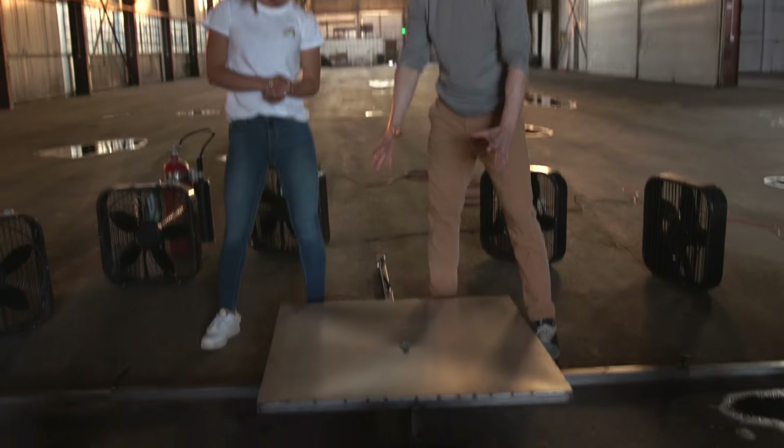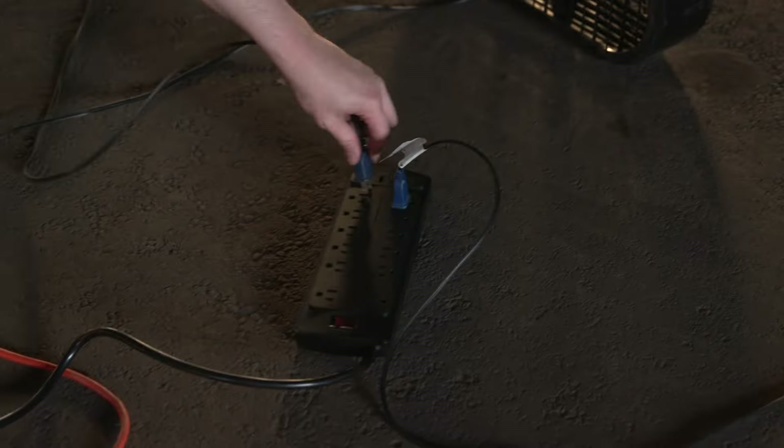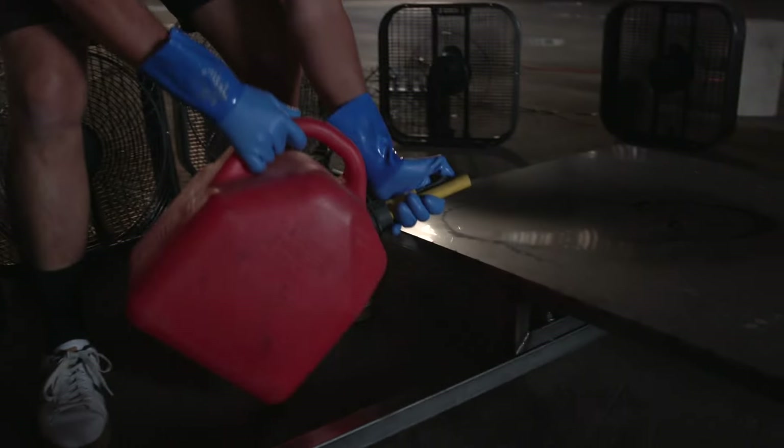So we have our fire tornado device set up. We wanted to do some test runs before we get into the color, so we decided to use gasoline first — that way we can adjust the fans so we get them exactly where they should be before we start doing the color experiments.